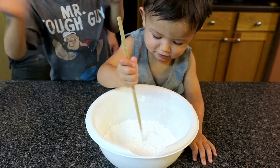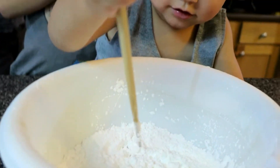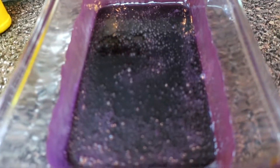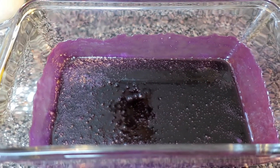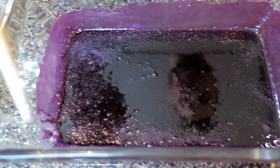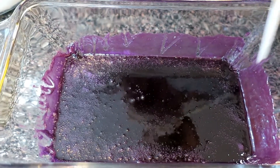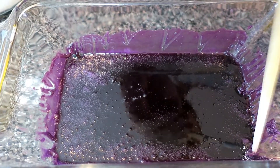Stir, stir, stir — very good. So this came out of the microwave; it is really hot. Our microwave seems to be a little hotter than others, but at two minutes it definitely melted. We're going to let this cool down for maybe five to ten minutes, and then we're going to work it into our cornstarch and sugar mixture here.